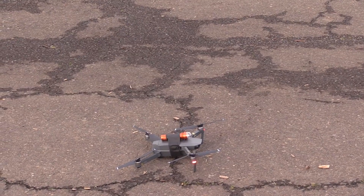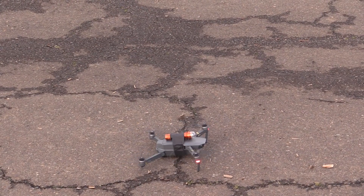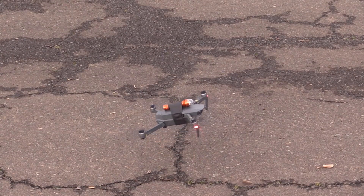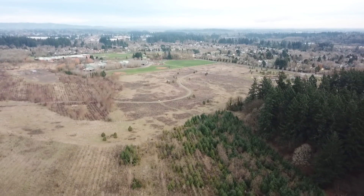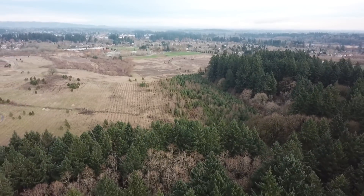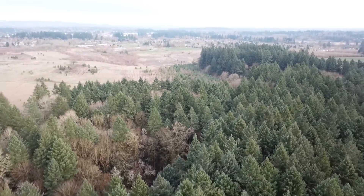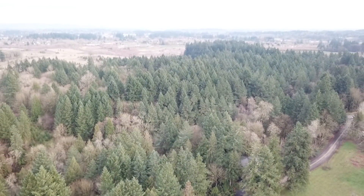Now I'm going to fly the exact same flight profile again, except with a strobe on board the aircraft. I should be able to see the strobe much further away than just the bare aircraft. At 300 feet and 4,700 feet downrange, that's pretty impressive — almost double the range to still have visual line of sight with the aircraft.